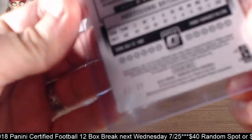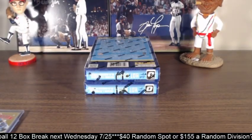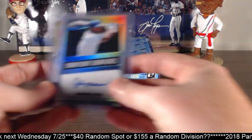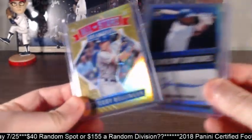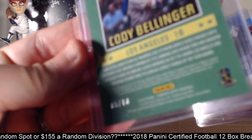White Sox had a good night. We had Nicky Delmonico for the White Sox — this was a real short print, two out of 35. Then I thought this one was really cool — The Hawk, Andre Dawson, great signature. Then we hit this Cody Bellinger, which is numbered out of 10 — five out of 10.